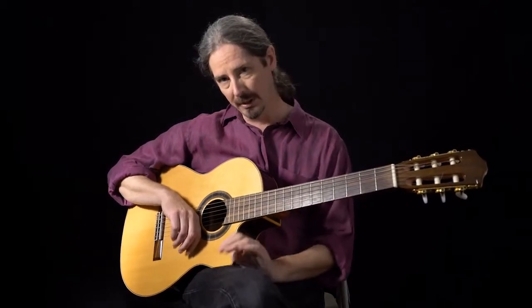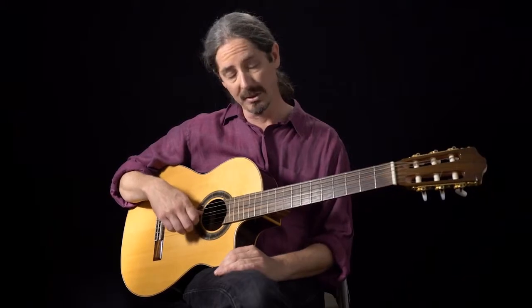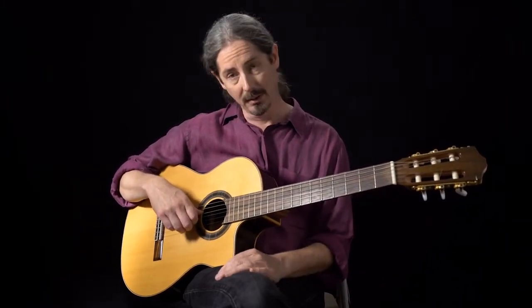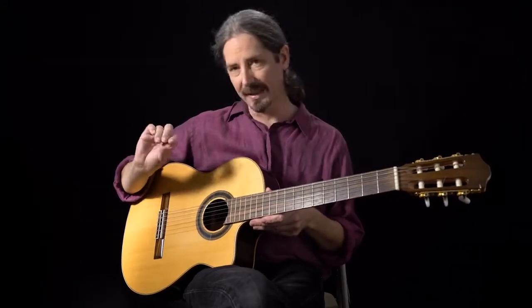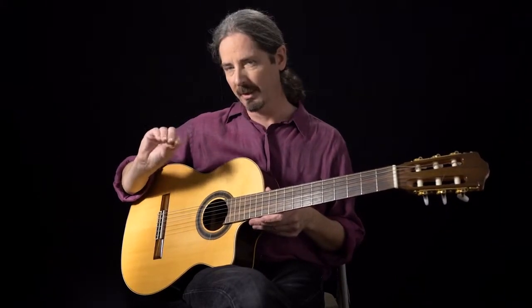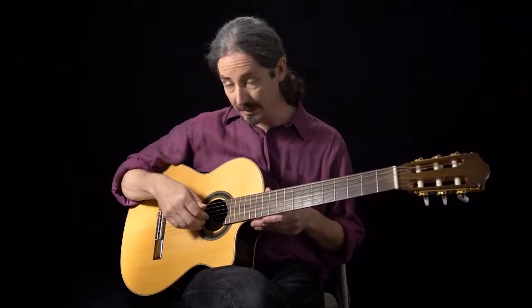Bossa Nova is one of the coolest grooves you can put into your fingerstyle tool box. Today we're going to take a look at a whole bunch of examples of how to learn it, and then a nice etude with some cool chords. Let's start by looking at your right hand — it's basically a rhythmic dance between your fingers and your thumb.